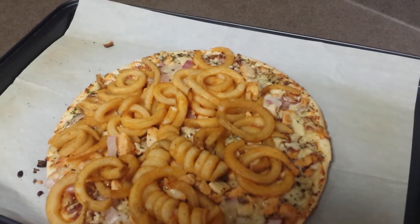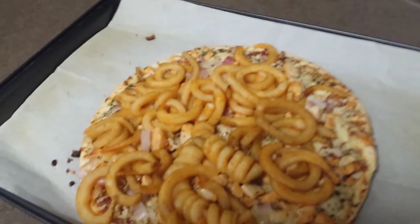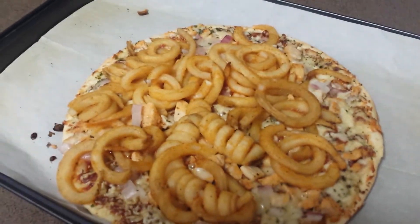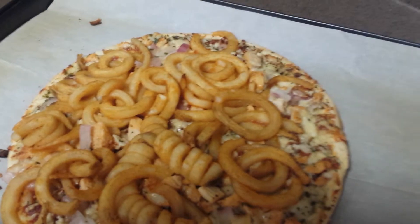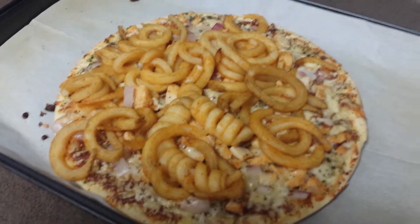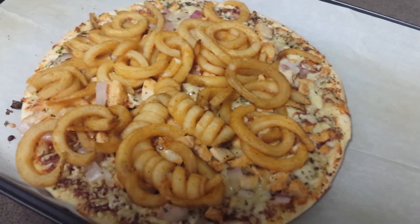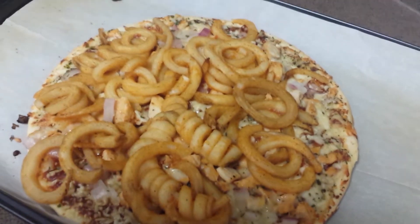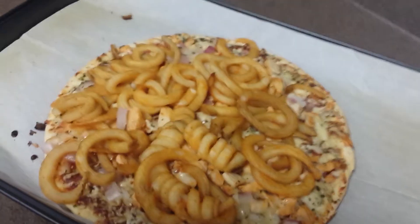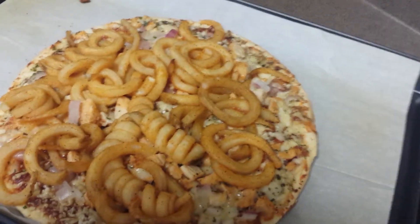Well folks, this is the spicy barbecue curly fried pizza that I just created. This has Arby's curly fries on it. This is barbecue chicken pizza, and it has a little kick of onion powder and red pepper flakes. Oh my god, this is going to be good. I'm going to be biased — this is already going to be a 10 out of 10. This is going to be amazing. I can't wait to try this.